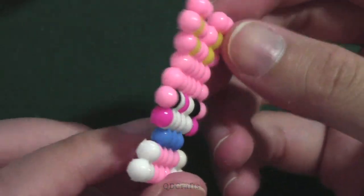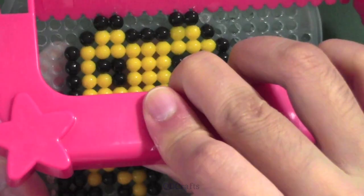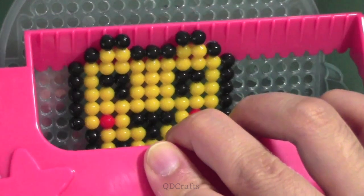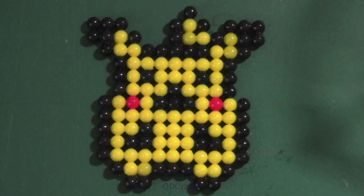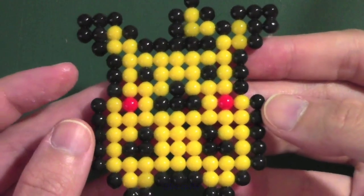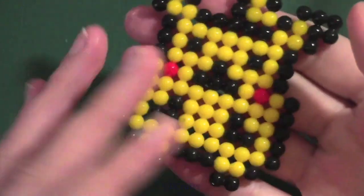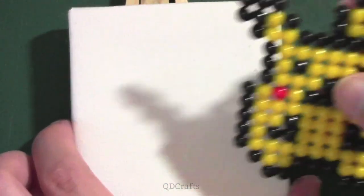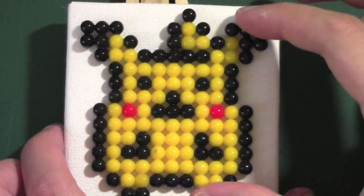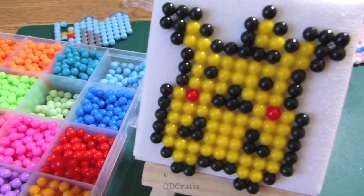Everything else came out wonderfully. My favorite is probably the Pikachu — it was the smoothest scrape of all and only about a 20 to 30 minute wait for the beads to dry. It also came out very flat and I didn't even need to put anything on top of it, which makes me wonder if the amount of water you spray affects flatness. A cool idea would also be to glue the finished piece onto a little canvas — I've seen people do that with perler beads and water beads fit perfectly on them as well.